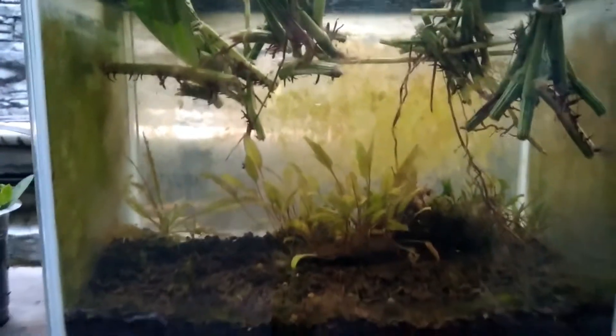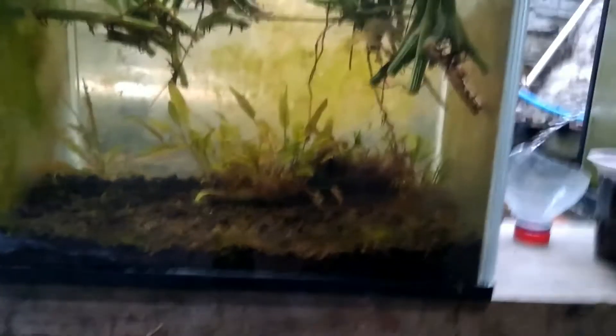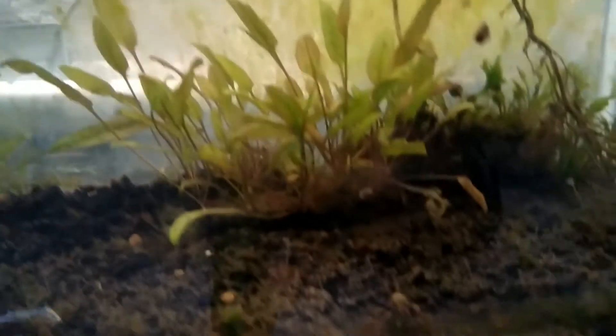I don't have any fish like that right now. There are mosquitoes. I'm sorry.